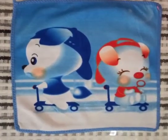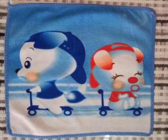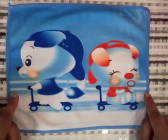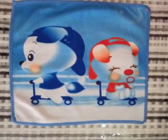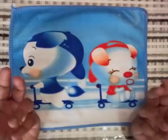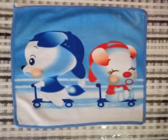Good morning my dear children. Today we are going to do an interesting activity that is hanky folding activity. For this activity we need only one hanky. Children, it improves eye-hand coordination and fine motor skills. Let's start our activity.